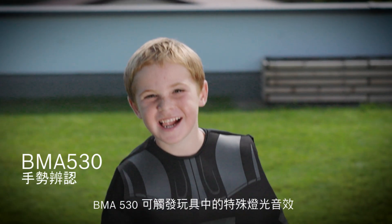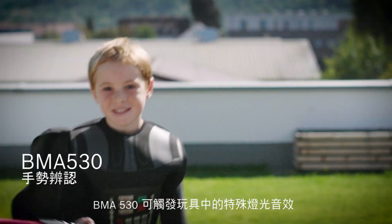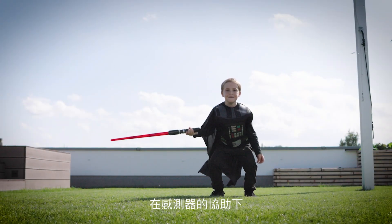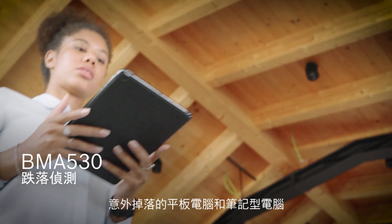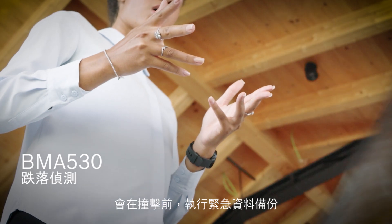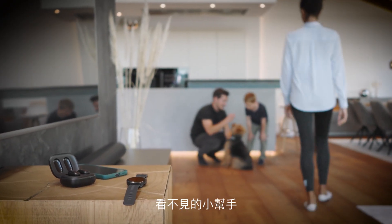The BMA530 triggers special effects like sound or lights in toys and provides an unforgettable gaming experience. With the help of this sensor, tablets and laptops which are accidentally dropped will perform a quick emergency backup of data before impact.